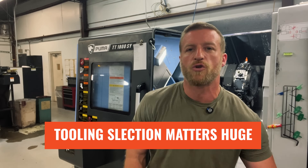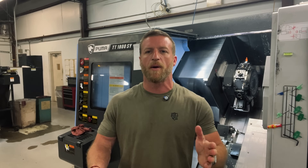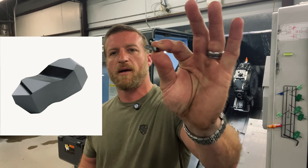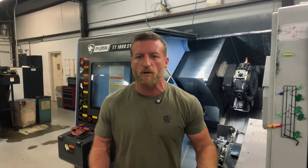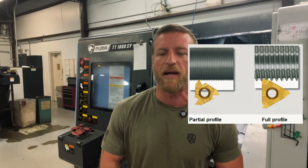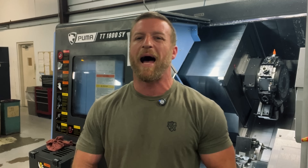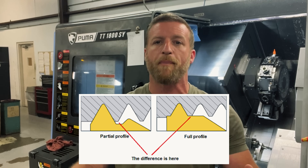When you're single point threading, tooling selection matters huge. We're not going to talk about tooling from a budgetary standpoint — we're going to talk about what's the better tool to use. There's a tool like this — a groover style threading tool. It works, you can do single point threading with it, but it's not optimal. It is what's called a partial profiling or a non-topping insert. What I like to use is something more like this — it's a lay down three edge full profile threading insert. If you want to make a thread that's beautiful — smooth, no burrs at the crest, a nice radius, smooth to the touch, goes into your mating part or go gauge very freely — I would strongly advise that you contact your tooling manufacturer and ask for a full profile or a topping threading insert.